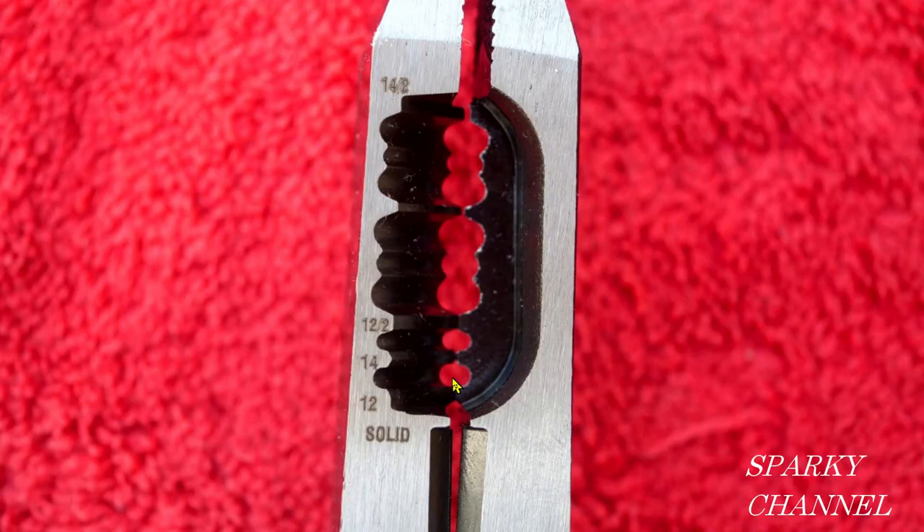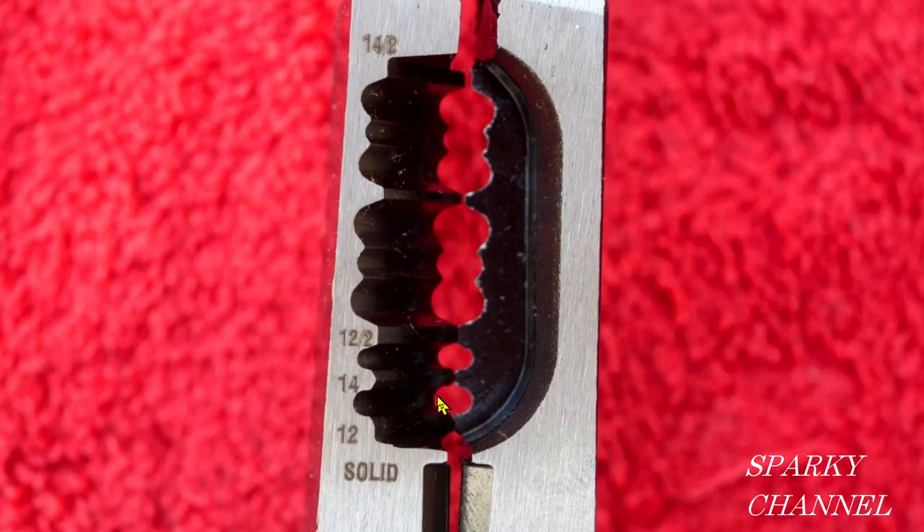Here's the slot to strip 12-gauge solid wire, and this is the slot to strip 14-2 with ground Romex non-metallic cable. This slot strips 14-2 with ground Romex non-metallic cable.